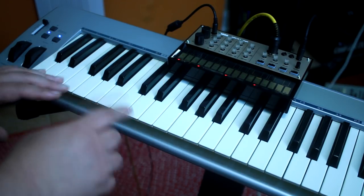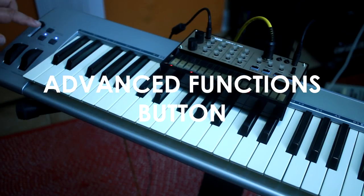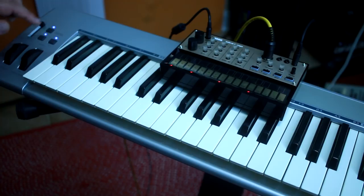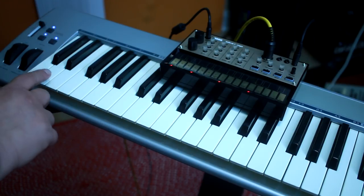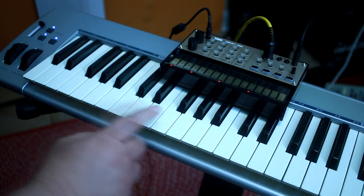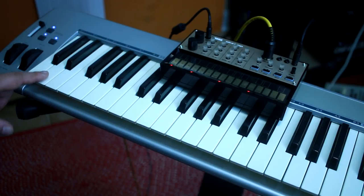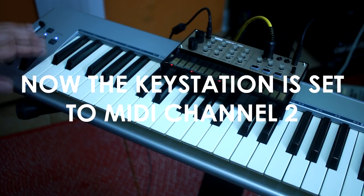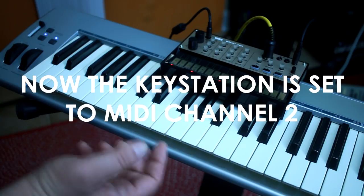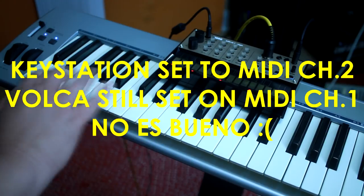Now let's change the MIDI channel on the keyboard to number 2. How do you do that? You go to Advanced Functions here — press the Advanced Functions button. The MIDI channels 1 through 16 are on keys D1 through E3, the 16 keys here. So right now it's set on number 1. If you want to set the MIDI channel to number 2, press it — the light goes away and it's on channel 2. Now when you try to play the Volca, nothing.